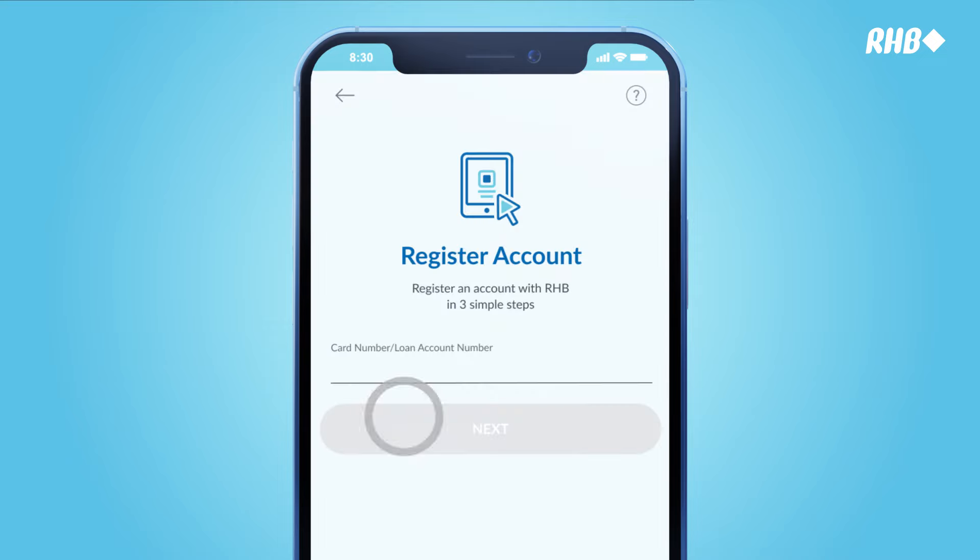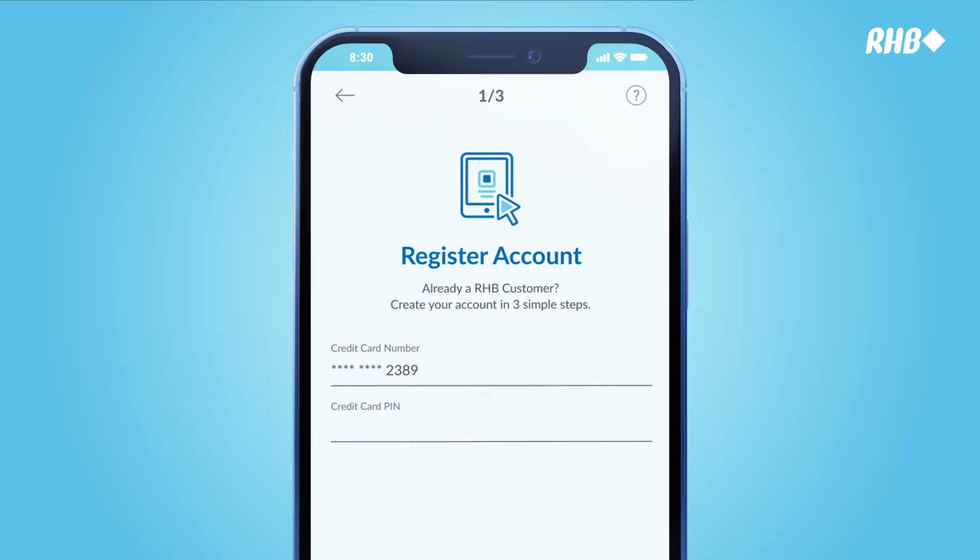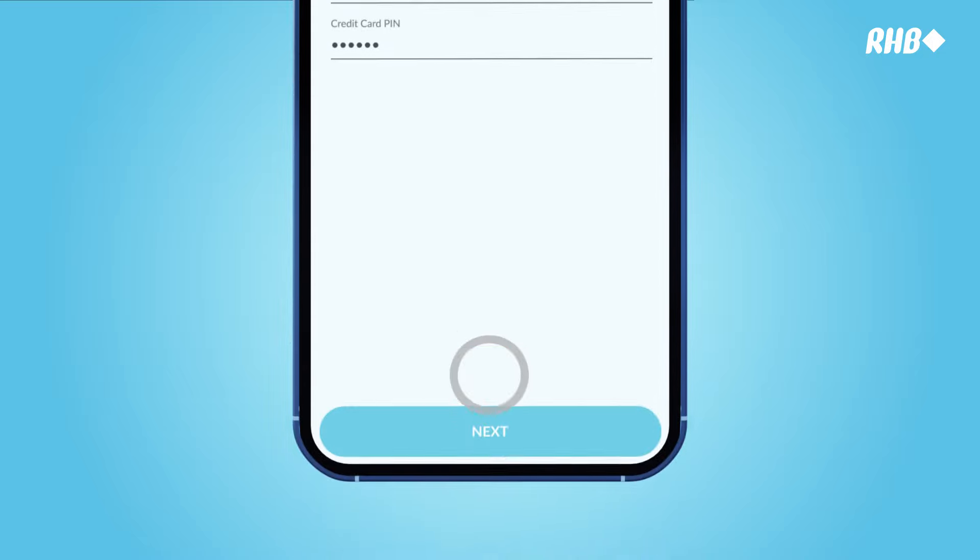Tap on Register with RHB. Enter your card number and tap Next. Enter your card PIN, then tap Next.